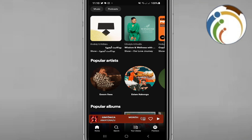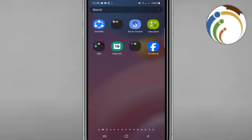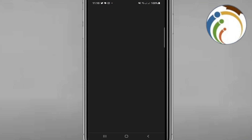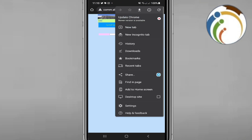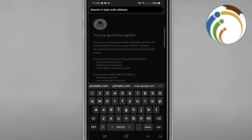What you need to do is click here and open Google Chrome on your device. I'm going to open a new tab to get started.